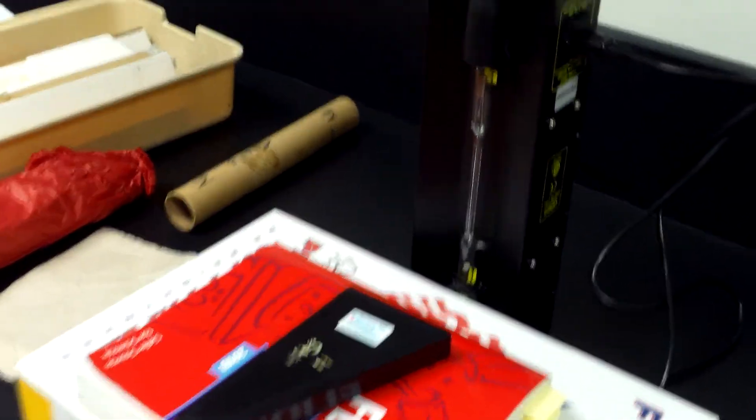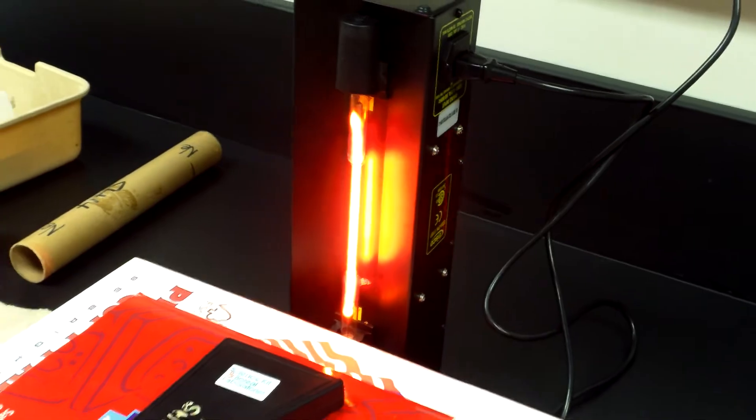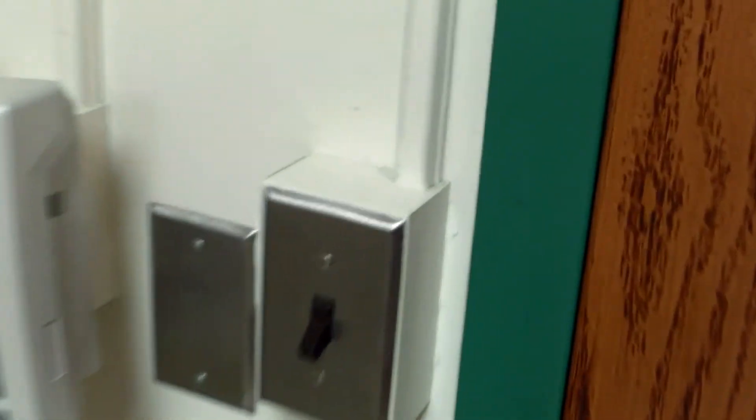We have a neon emission tube sample. Going to go ahead and turn this on — we see the red color produced by the neon light. Now we're just going to turn off the lights to remove any background noise and other colors from the other lighting in the room.